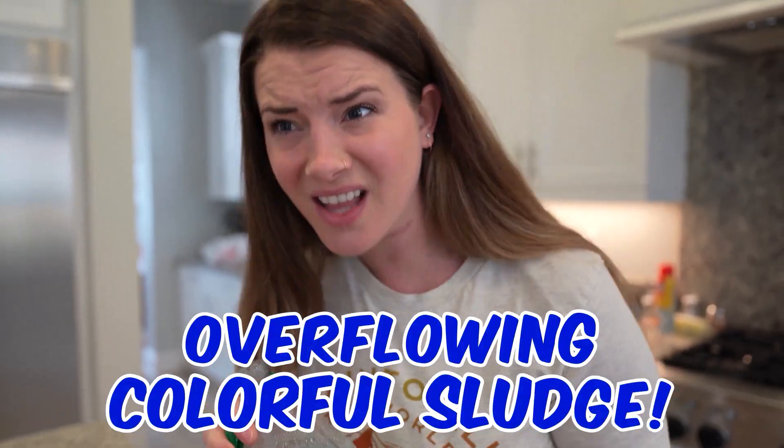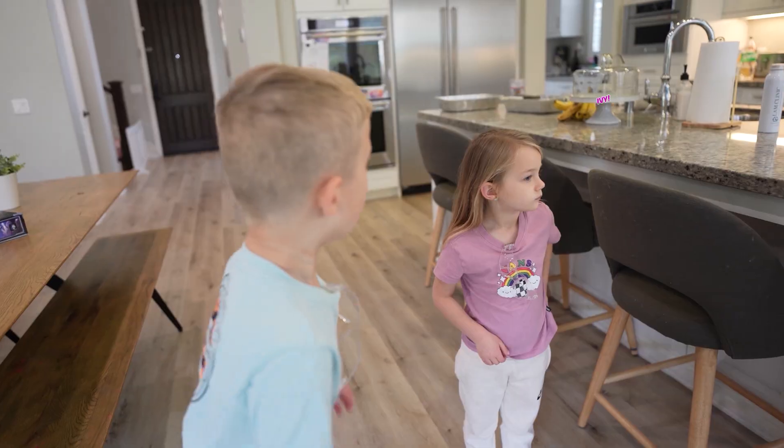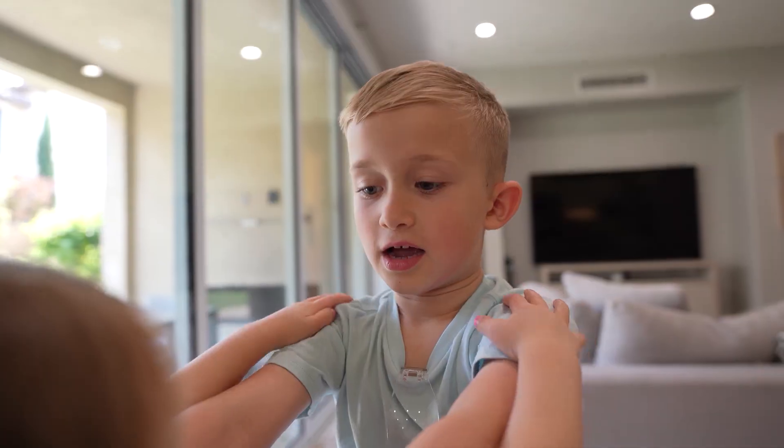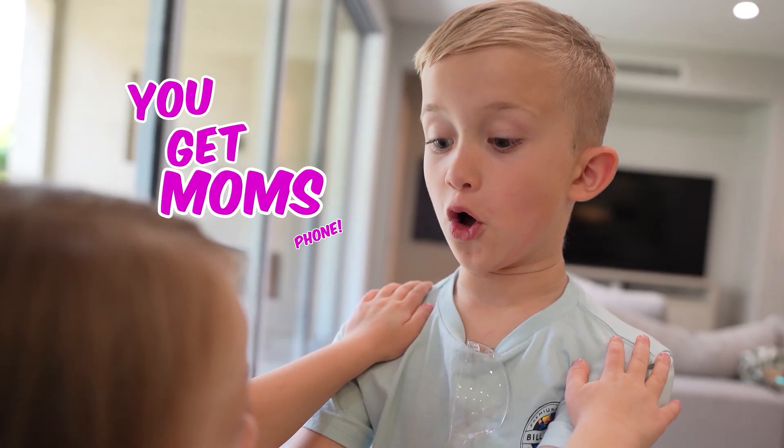I just need to grab a few more things and then we can get started. No thanks. What?! So you're telling me you don't want to make overflowing colorful sludge? But you were so excited just a few minutes ago! That was before we were on to you — we know you're trying to prank us. It would be so hard to prank you with all the right stuff. Ivy, come here. I think we should check the list. Okay, you get mom's phone.